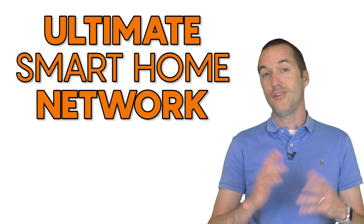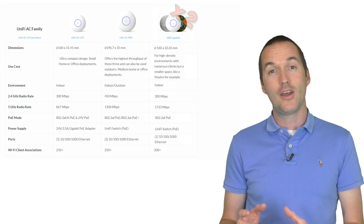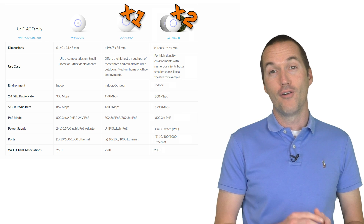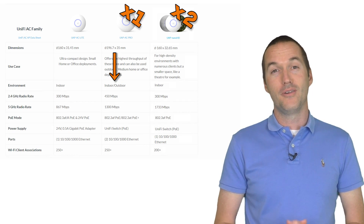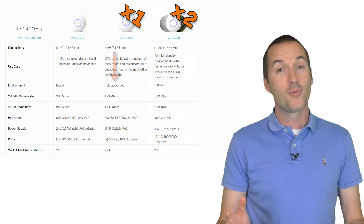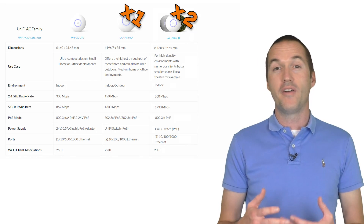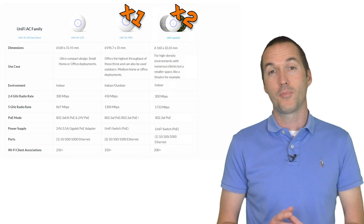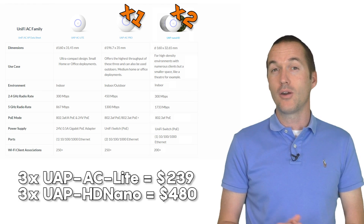All of these access points can be powered by 802.3AF or AT PoE and they come with injectors if you don't have a PoE switch. Since the goal of this series is to build the ultimate smart home network, I decided to go with the Nano HD for my indoor access points and the UAP-AC-Pro for my outdoor access points — the AC Pro is the only one rated for outdoor use. I firmly believe that for smart home usage the UAP-AC-Lite will give very similar performance to the AC Pro or Nano, since the vast majority of smart devices only use the 2.4GHz band, and you'll save quite a bit of money.